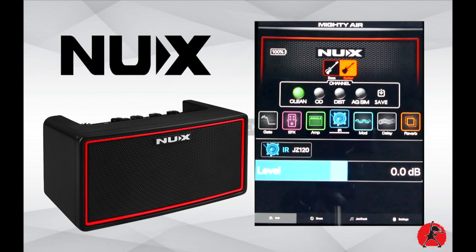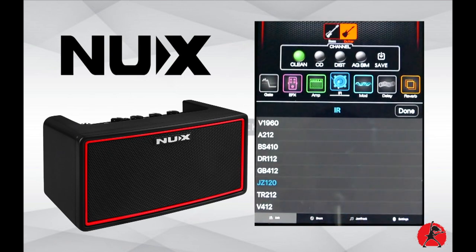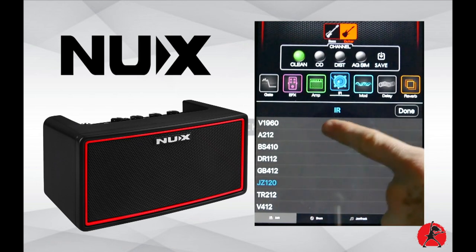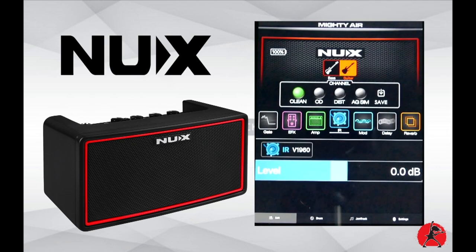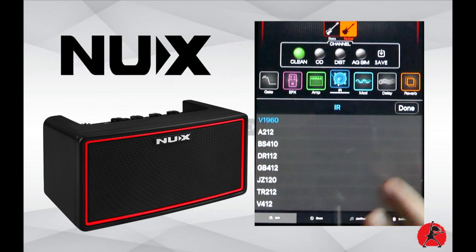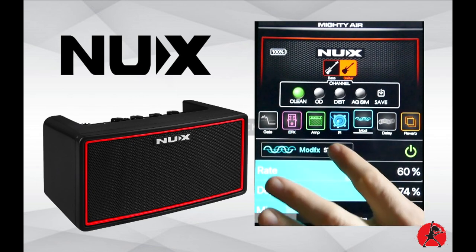Let me briefly show you the IRs — the impulse responses allow you to load your own cabinet simulations. Available options range from Jazz Chorus to V69, DR112, and V412. For the Jazz Chorus we've selected the Jazz Chorus cabinet, but you can change it to other cabinet simulations. It's a good idea to match the cabinet to the amp you're using to keep it authentic.